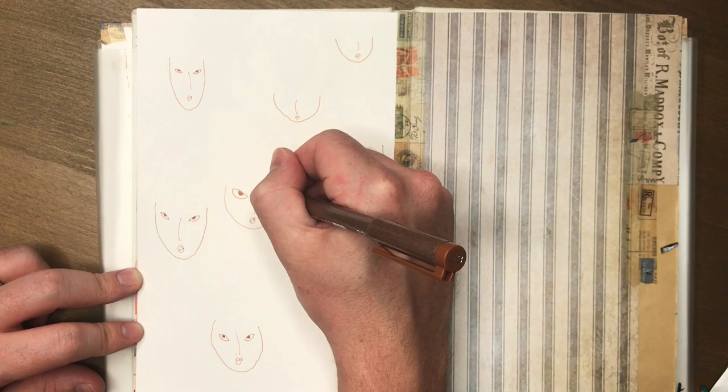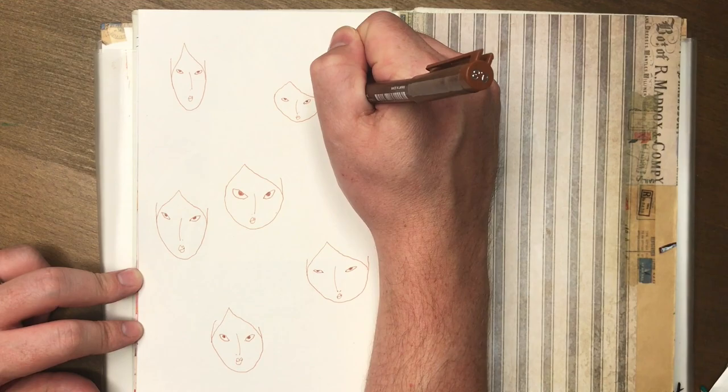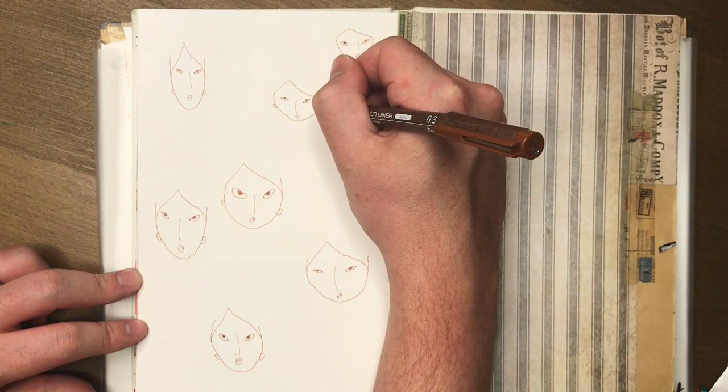I've got the eight new colors of Daniel Smith watercolor. I bought these from Cat's Corner on Etsy - Artistic Cat - I'm gonna leave the link below to where you can get this exact set. It's $53 for eight half pans of the newest paint colors that Daniel Smith has come out with.